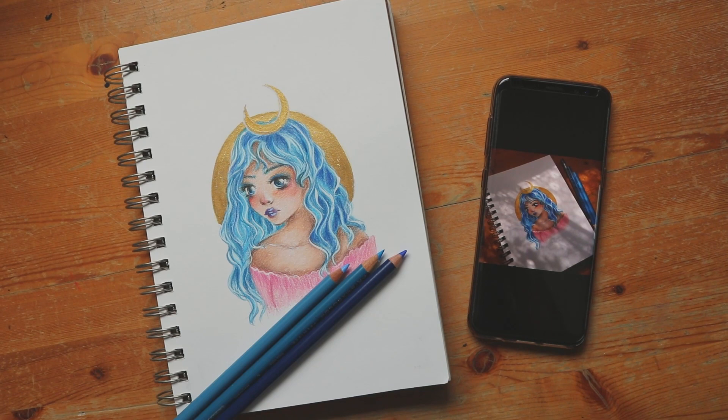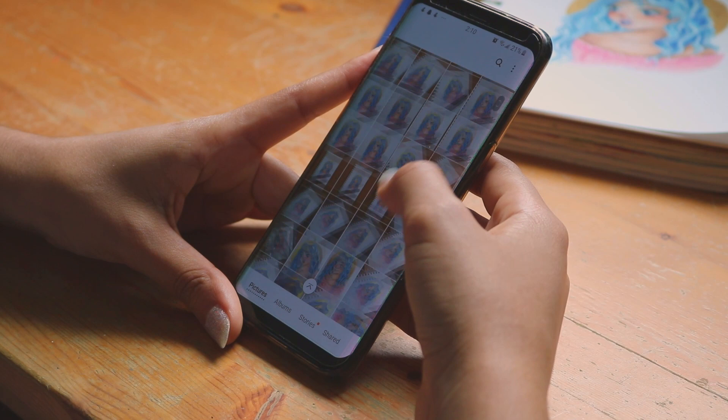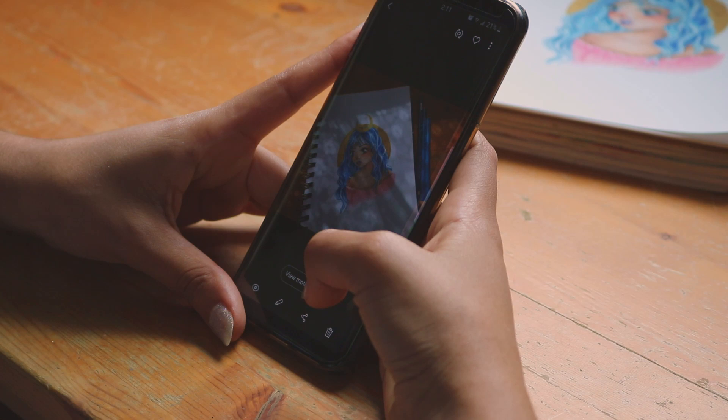Before, when I first started posting my artwork online and taking photos of my art, all I would do is take close-up photos not showing any of the background and just a plain overhead shot.